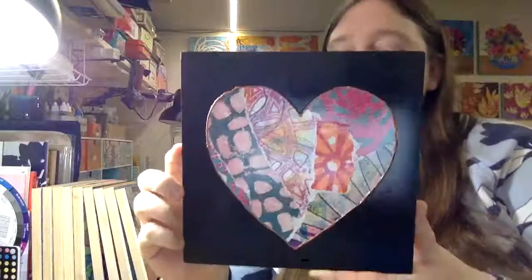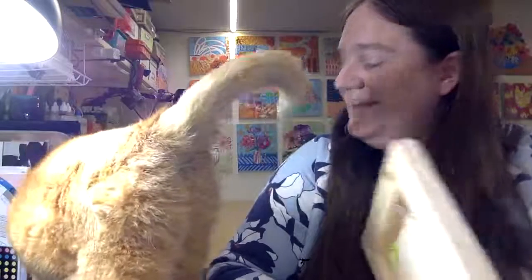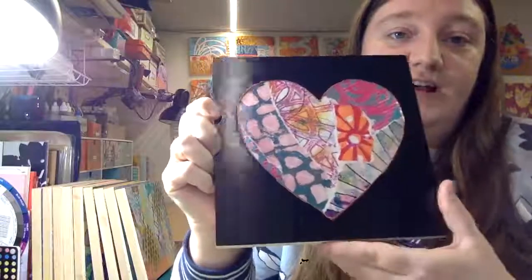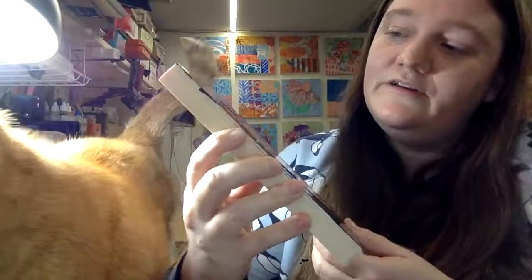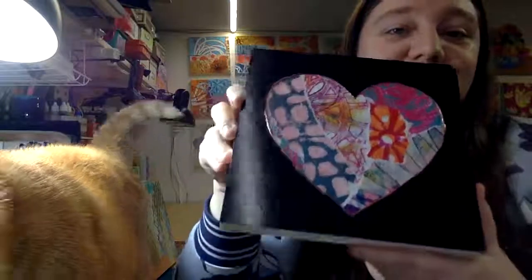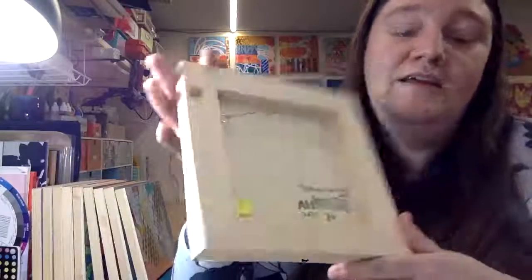This is the second one. This one is called Patchwork Heart No. 2. It's a collage made of some of my gel printed papers, glued onto the board. You can see there's some dimensional — I forget what it's called — it's like a relief paste, just outlining the heart. They are all super shiny, which I absolutely love. And again, this one is signed and numbered as well, wired so it's ready to hang.